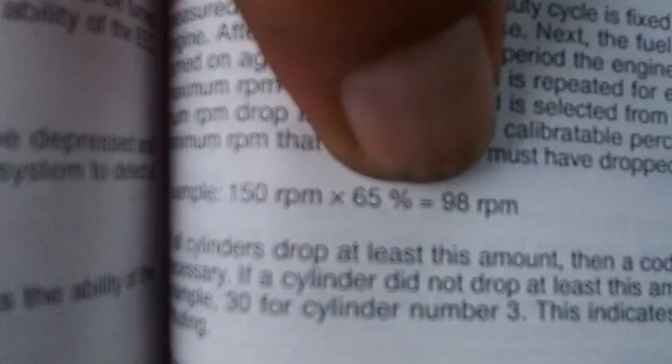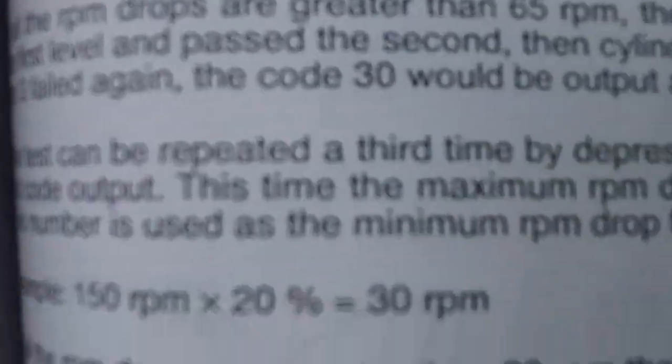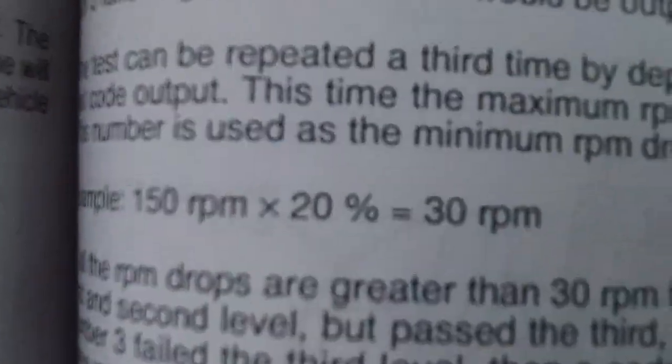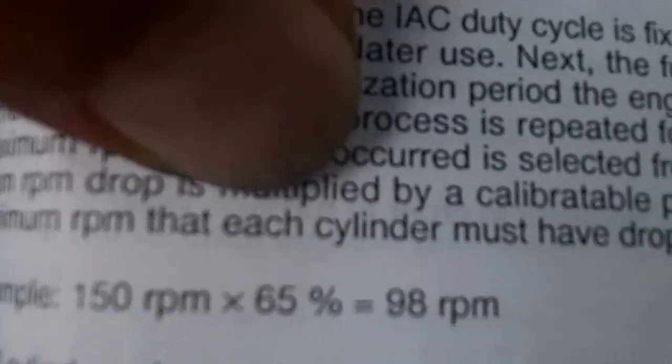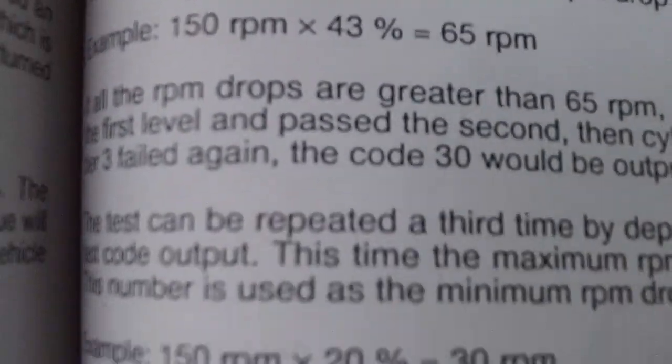It'll measure at different fuel cut levels — for example, 65%, then 43%, then 20% for the third level. So it cuts less fuel every time. It does the major cut first and then goes less and less. So if you come out good on the first test, you don't need to do the second test.